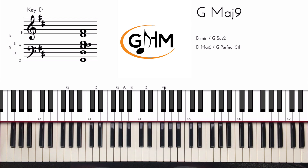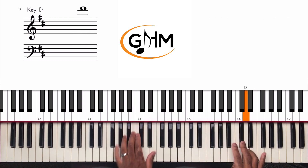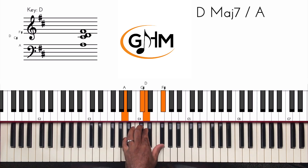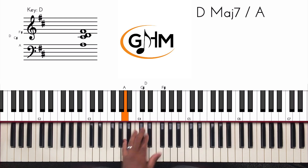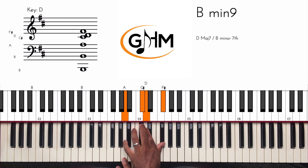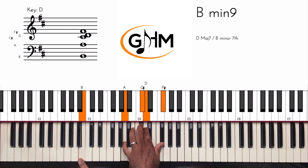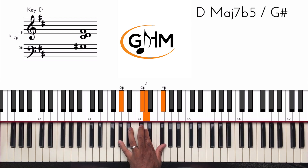Once you have that, we're going to switch to playing rootless left-hand chord voicings, so we can play that lick in the right hand. I'm playing the B minor as a rootless chord voicing — I have the flat 7th of B, the 9th, the 3rd, and the 5th of B minor. Then to get to the 2 chord, that E, all I do is move my pinky down one half step.